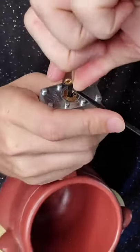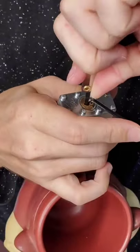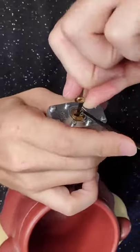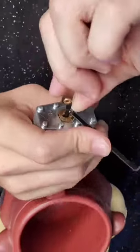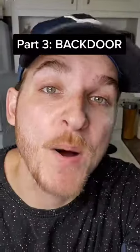Come on Ryan. With a little bit of leverage anything's possible, right? Come on baby, wiggle when you work it. Oh, we actually opened it! Yeah! Back door part three.